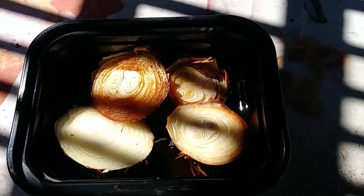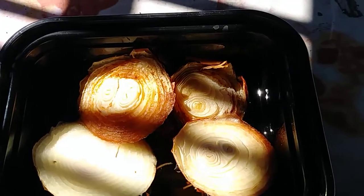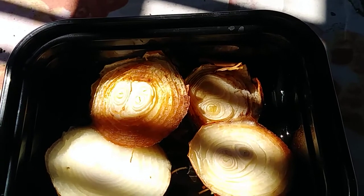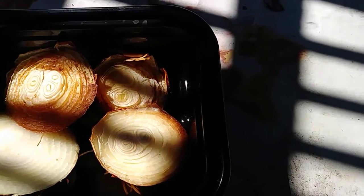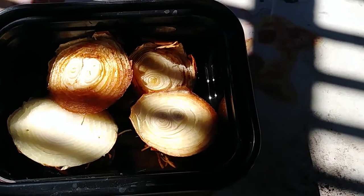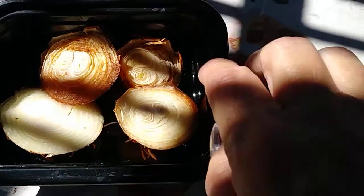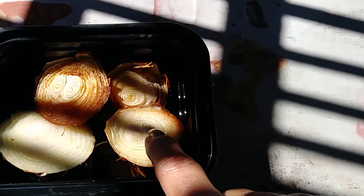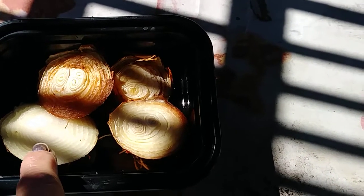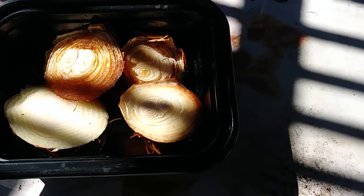Okay, now this is four days later. You can see a little bit of growth on the original two that were in there. We're just gonna see how well that works. This one I put in — okay, these two are four days old, this one's from yesterday, and this is from today.